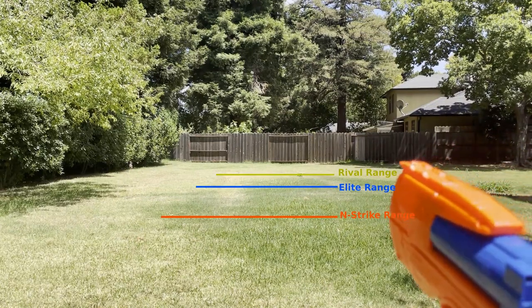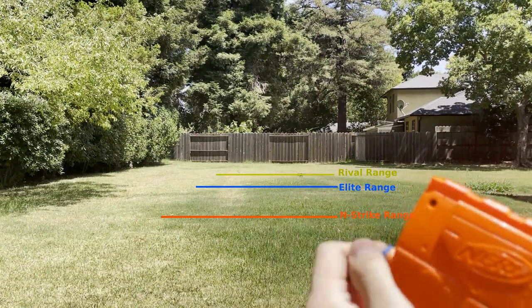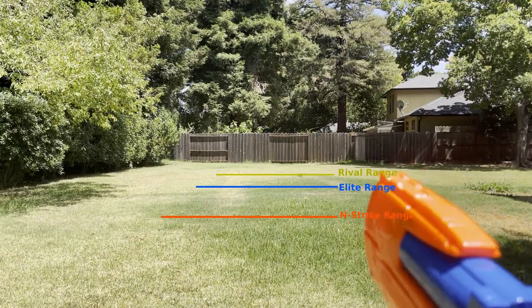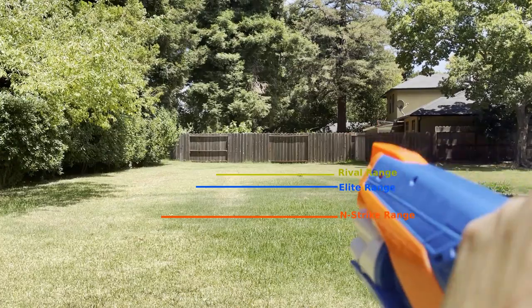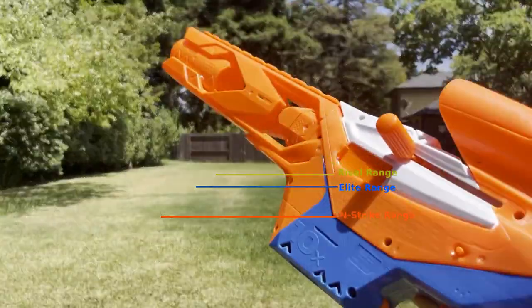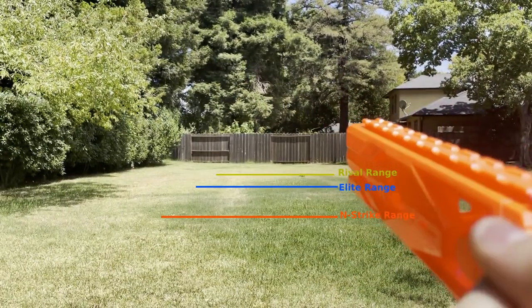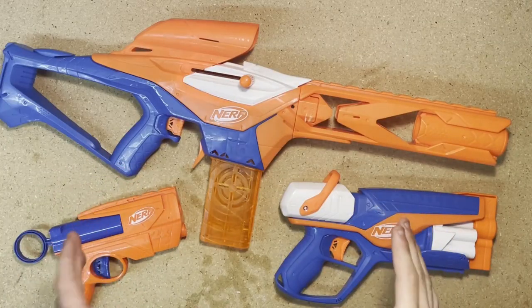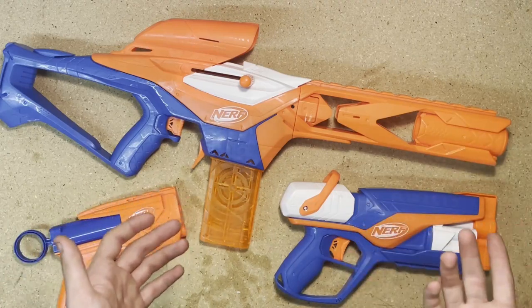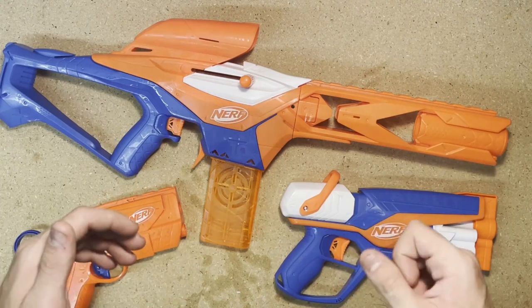Now let's see all three blasters firing — starting off with the Ward, now the Agility, and finally the Pinpoint. As you can see, these blasters do fire pretty far, more than normal Elite blasters — around Rival range, maybe a little less. However, they are not very accurate; the darts tend to spiral out of control, possibly even worse than Elite darts.